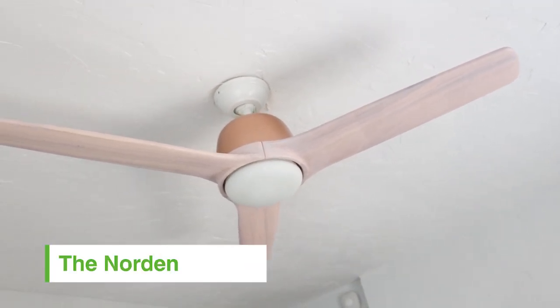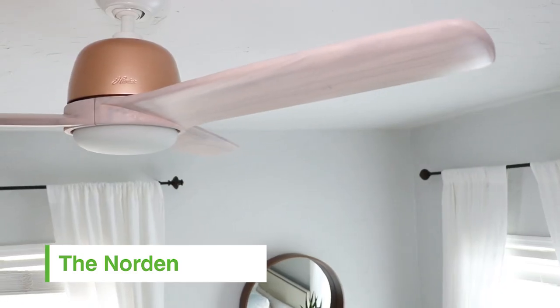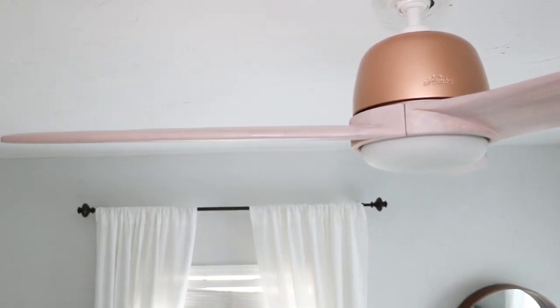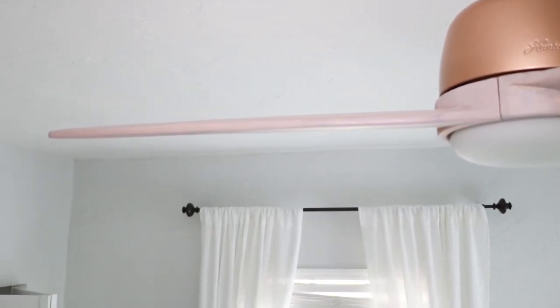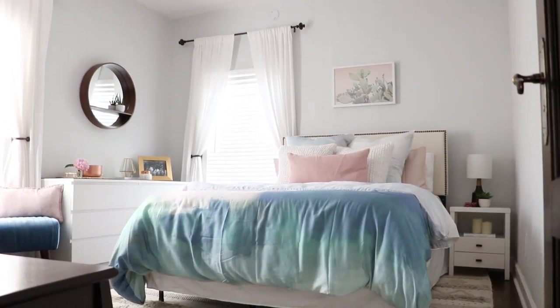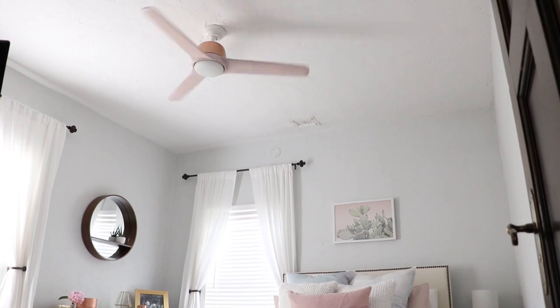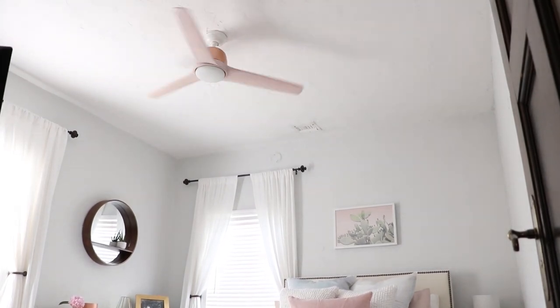The fan featured in this room is the Norden. It's got these great carved wood blades that have a pink stain on them. This is one of those fans that we're really proud of — we feel like it makes a phenomenal statement. We were seeing these beautiful pendant lights and home accessories in Europe, and we wanted something that looked like it would be if a modern Danish design firm had built a ceiling fan. We wanted to make that come to reality.